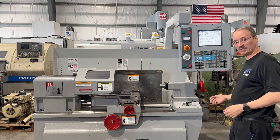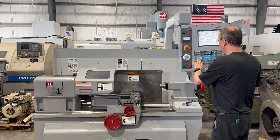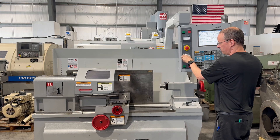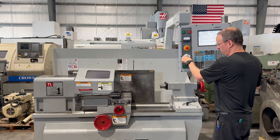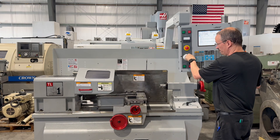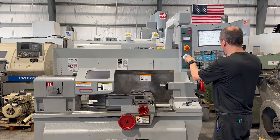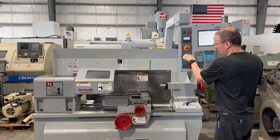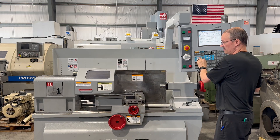I'm going to go ahead and run through all the axes real quickly. We'll start with Z, and we'll grab the X after.